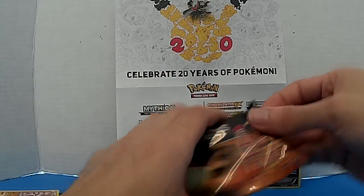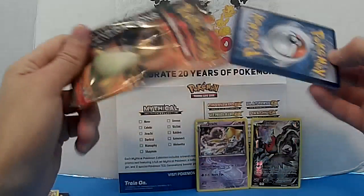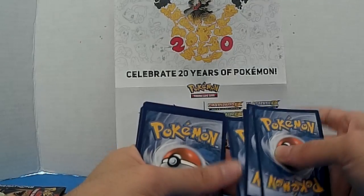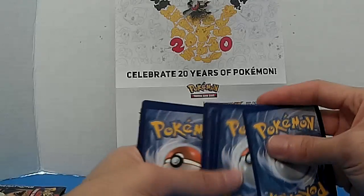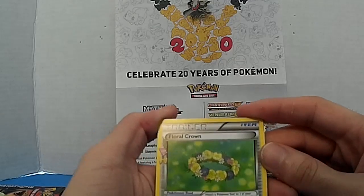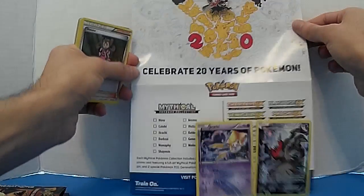And these are the comments. Now let's go to the Charizard pack. One, two, three, four. We got a trainer card — Lower Crown — we got a trainer, an actual trainer.